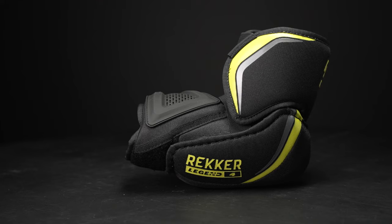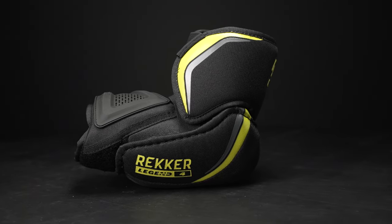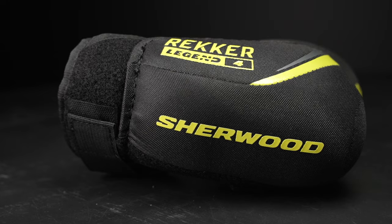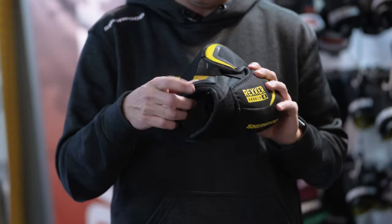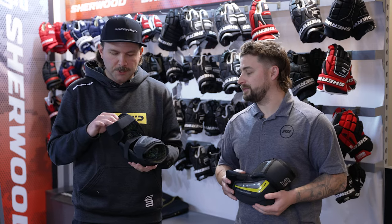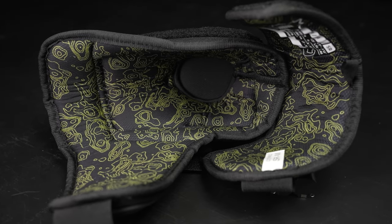Last but not least, it's the Legend 4 — a great elbow pad for that entry-level, even competitive player on the ice a few times a week. Maintaining that anatomical fit profile was key at the Legend 4 price point. The bicep guard is fixed, and we go away from the compression molded cap to a more traditional cut and sew construction, while maintaining big, beefy protection across the forearm. So no sacrifice in coverage or protection in the Legend 4 either. We change to our sublimated liner with a topographical pattern, and in junior and senior sizes we play around with the color a bit to bring more pop and color to the wall.